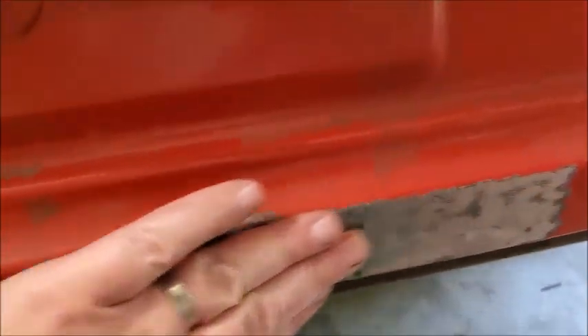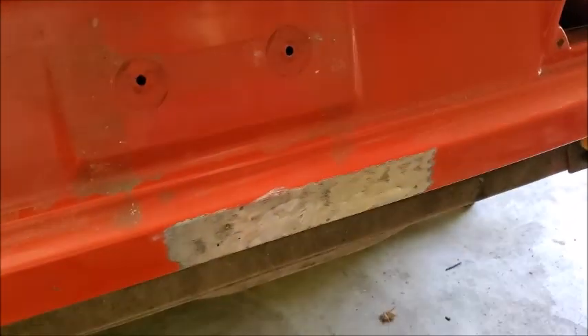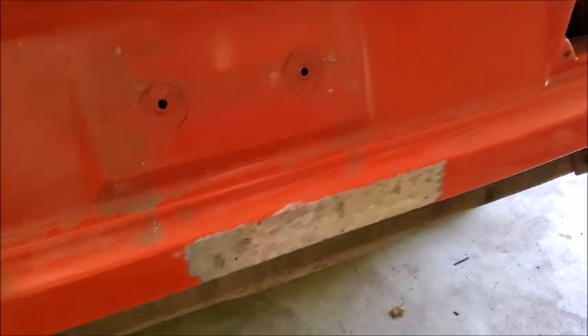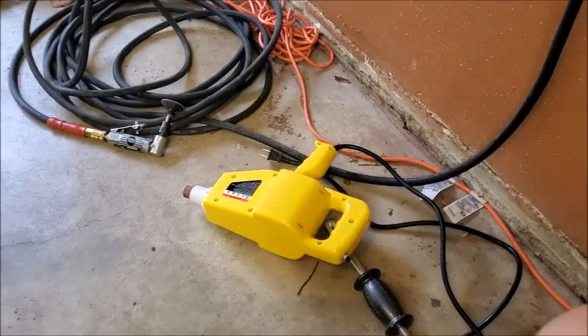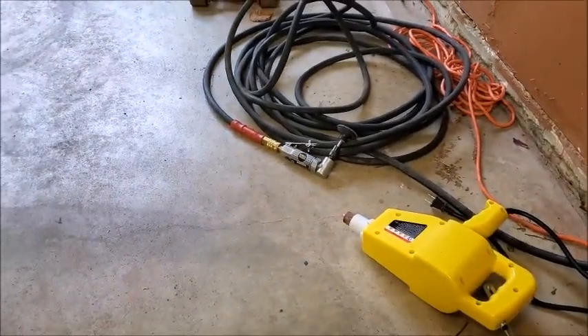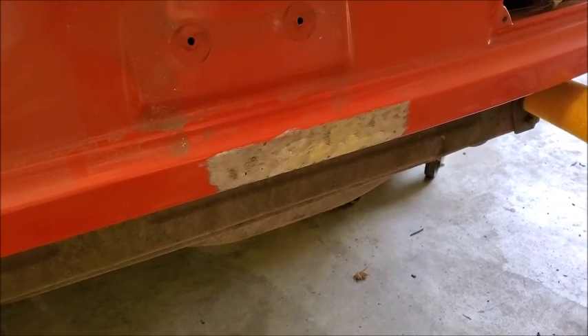That big dent is now gone — you can see it's just not there anymore. It came out really good. Worked very small areas at a time. It worked like a charm — I was really impressed with how easy that was. Right tools for the job make the world of difference.